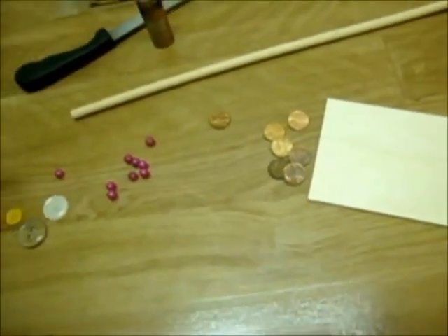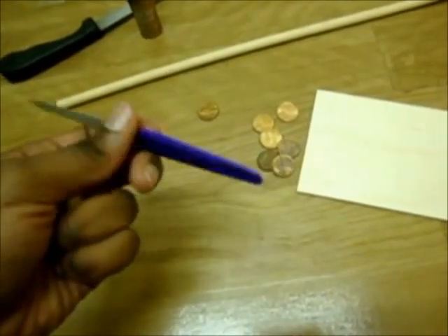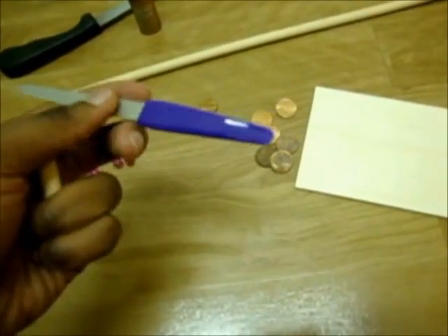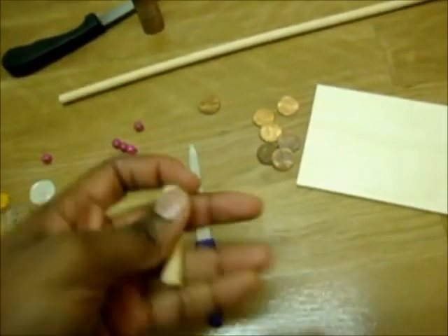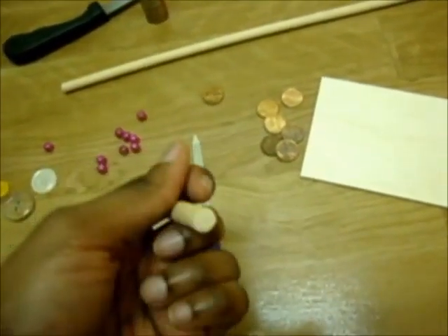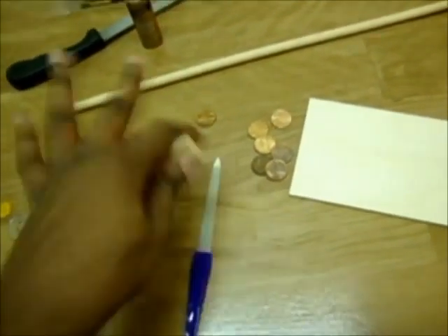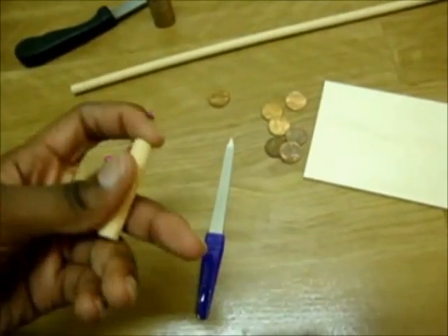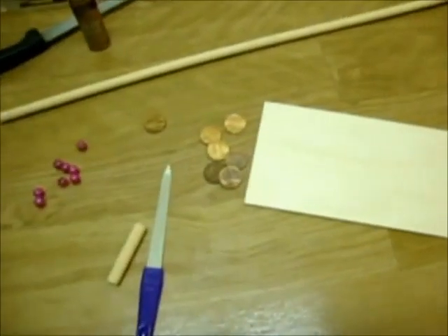I used nail files — I have a bunch of extra ones. This is blue in the camera but it's definitely purple. I used this to file the bottom of it because it wasn't even after I cut it, so I used this to file it so it's straight across. Now I'm going to glue it on.